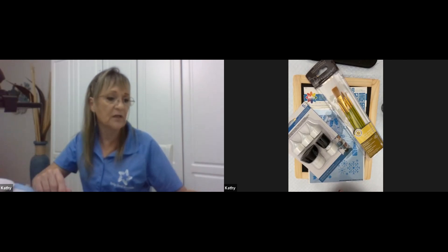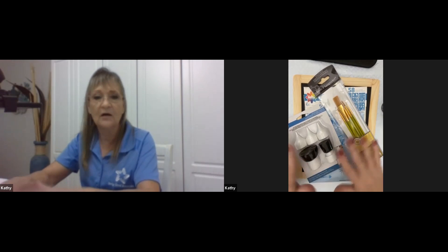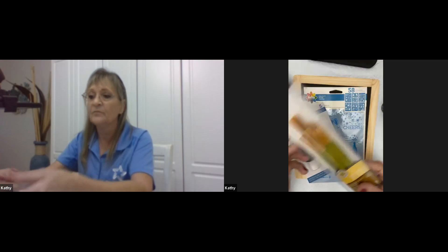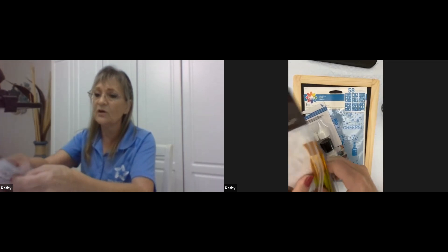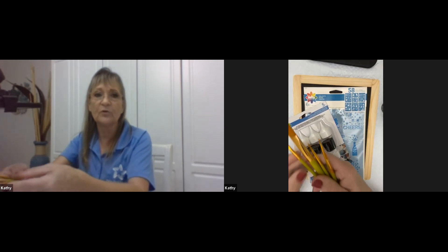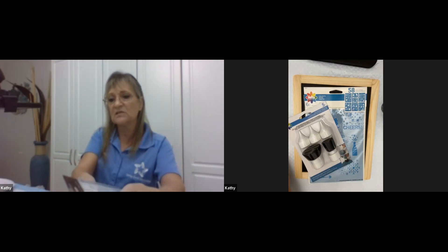Go ahead and pull the things out of your box. They have a set of paint brushes in there, so pull those out, open them, and let's get them ready. There are plastic covers on each one, so go ahead and pull the little plastic covers off the tips and put them to the side.